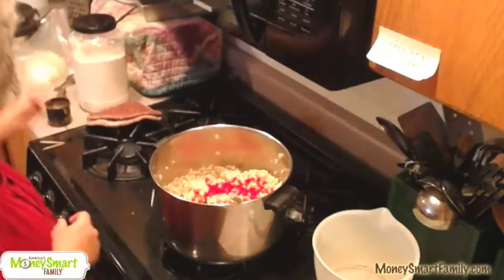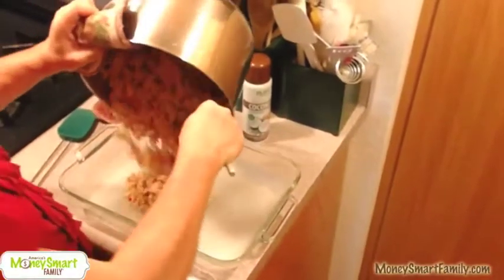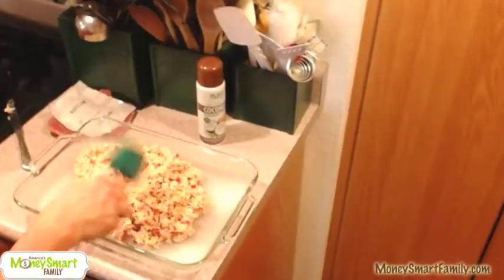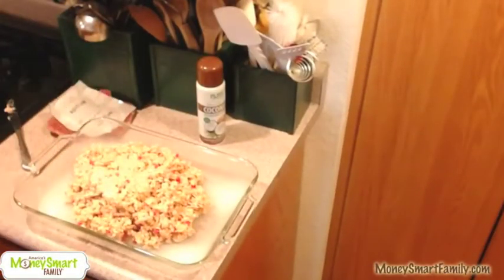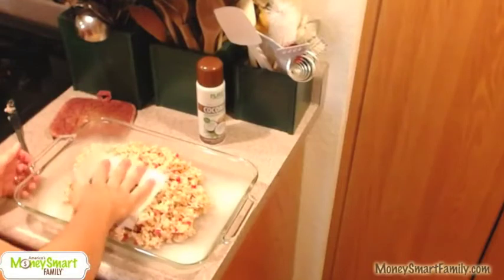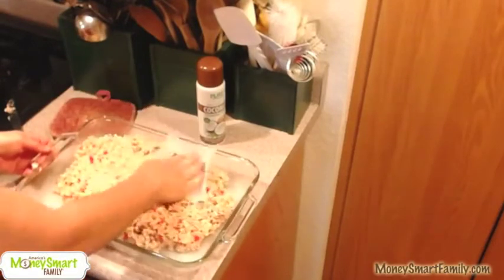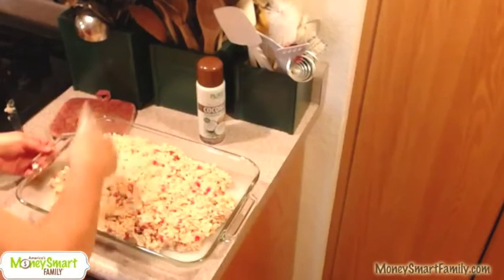Now it's time for the Red Hots — this is so good! These taste so good. The best time to find them on clearance is after Valentine's Day; there's a ton of Red Hots on sale. Now, remember when I told you to hold on to that butter wrapper? Because these Rice Krispie Treats are hot — watch — you're going to use the butter wrapper to spread the Rice Krispie Treats around in the pan.